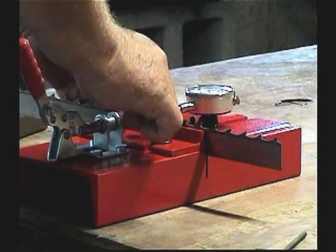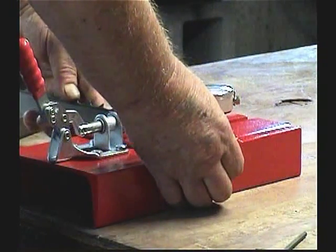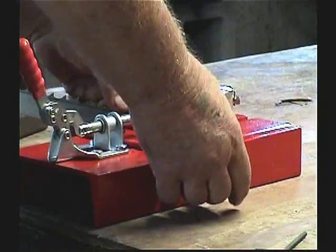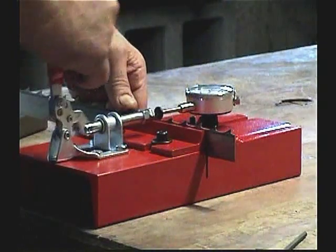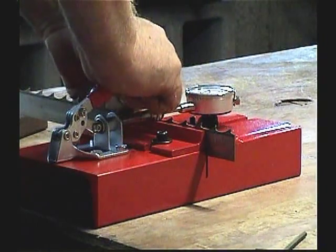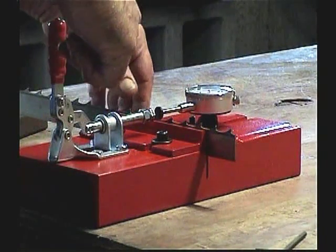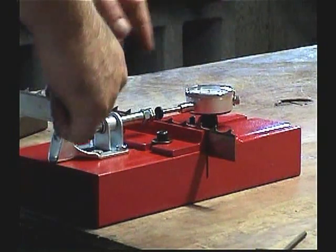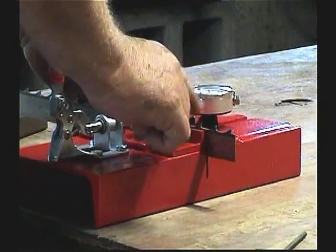So you count one, two, three — and that is sitting right at 23. We're going to go ahead and do the same thing again. That may have set me about 24, and there you go: one, two, three.